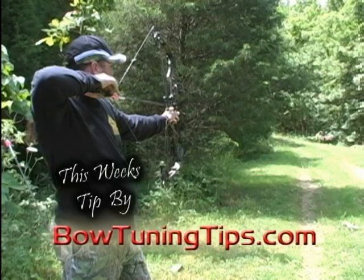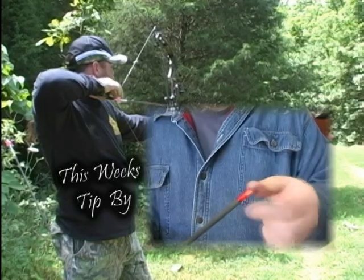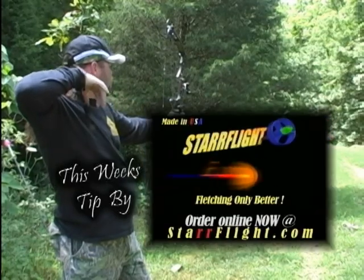This bow tuning tip is brought to you by Starflight. If you're tired of the hassle and the smell of fletching your own arrows, throw that fletching jig in the garbage and get a Starflight fob. It's as easy as one, two, three. Get yours today at starflight.com.